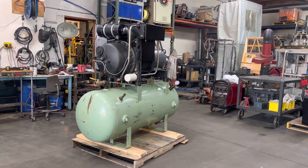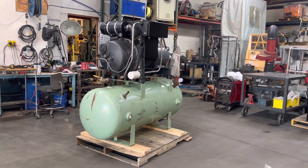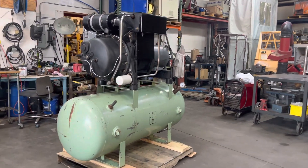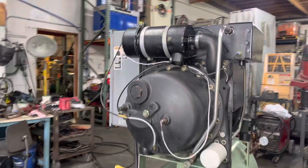Here we have a Solar PF8 25 horsepower rotary screw air compressor, hooked up to 230 volt three-phase power. I'm going to run it here and show you that it works.